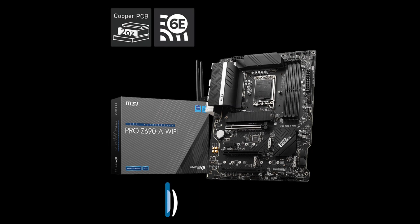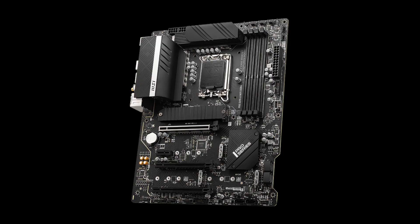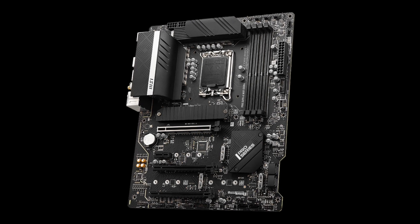If you are interested in a similar DDR5 motherboard that has Wi-Fi 6, then check out the MSI Pro Z690A Wi-Fi for $250. In terms of features, it is comparable to the previous ASUS board.